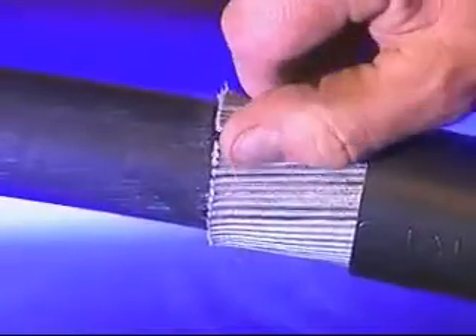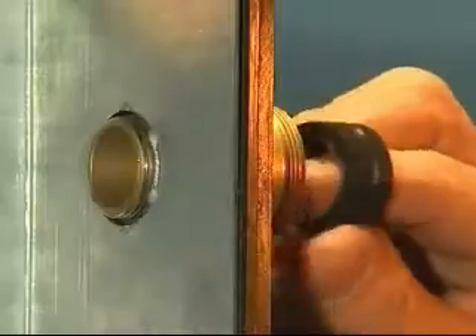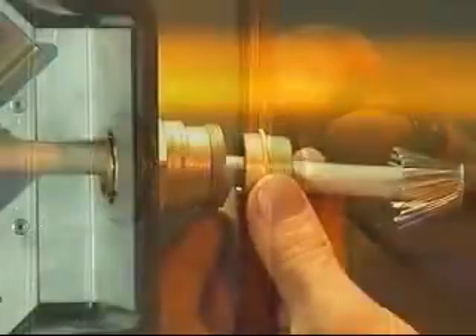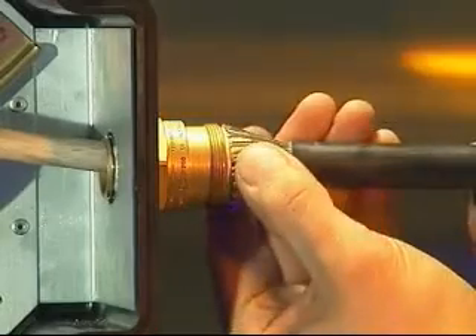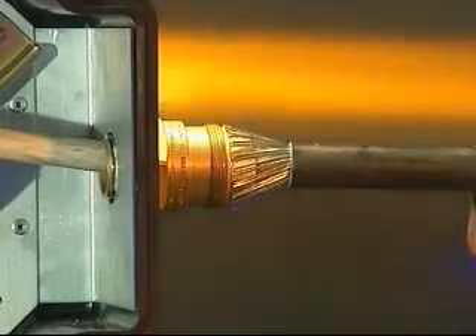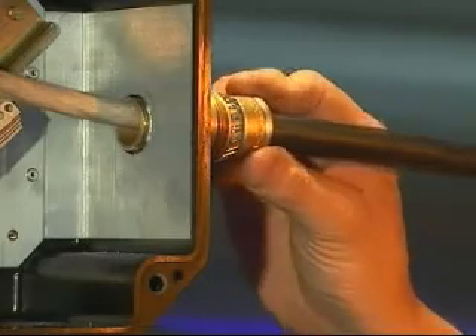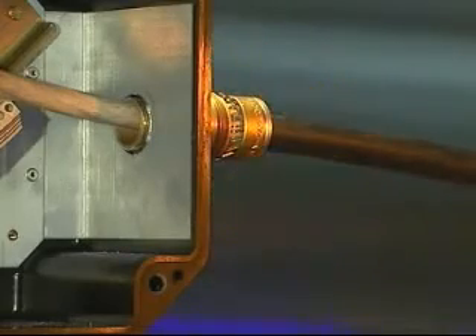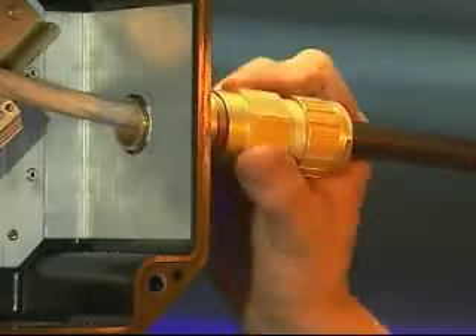A screwdriver may be required for larger cable sizes. Remove the seal from the entry component and push the cable through into the enclosure until the ends of the armor or braid are against the shoulder of the armor spigot. Bring up the clamping ring and position over the armor or braid, then bring up the middle nut and hand tighten onto the entry portion.